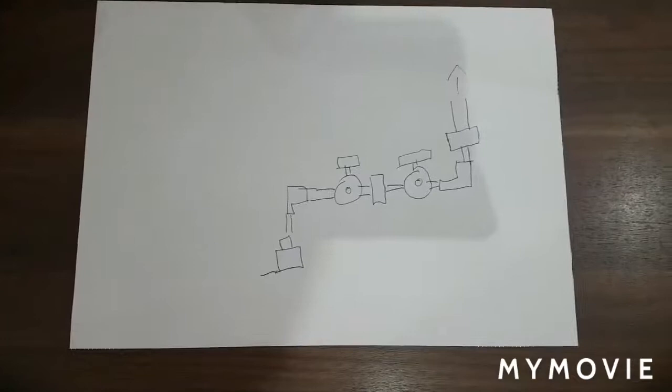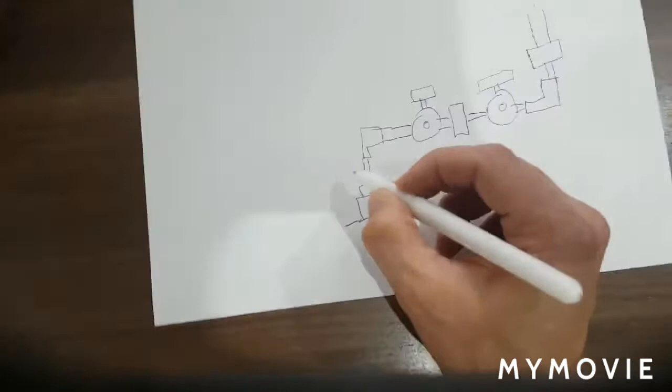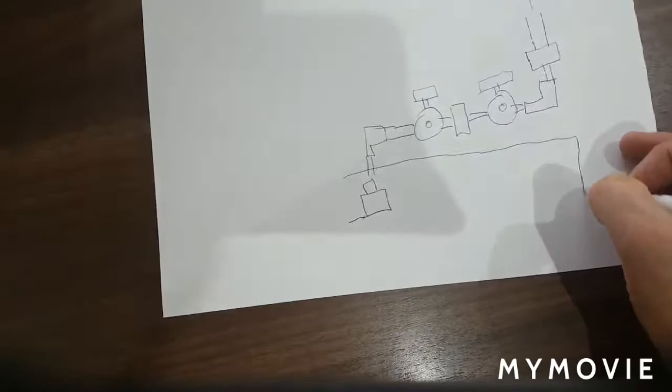I'm going to order the pieces and once they've arrived — which should be in a few days — I'll come and assemble them without them being solvent cemented together and we'll take it from there. So obviously in here this is my sump — the sump on the 350.